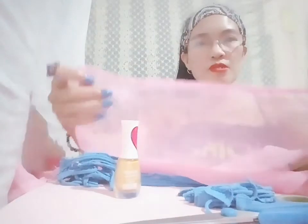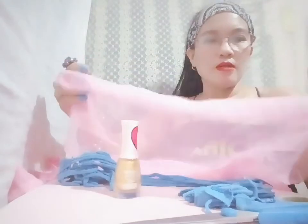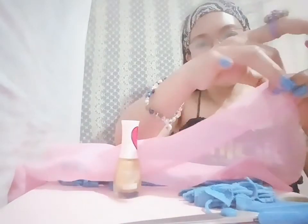Okay guys, let's get started. First, I'm going to use this linen. Now I'm going to fold it like half an inch, and I'm going to do the sewing here.